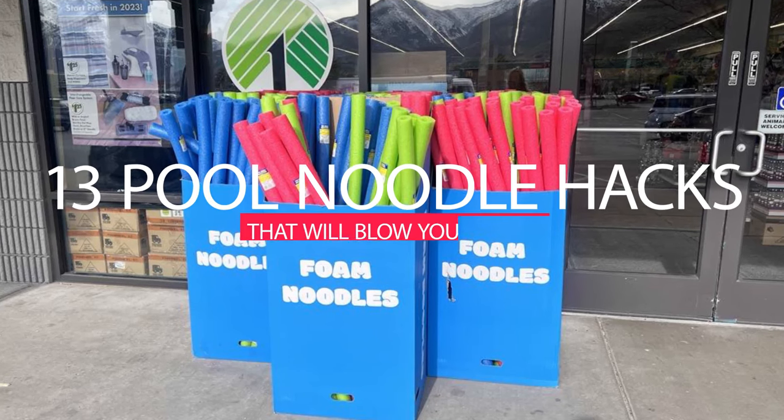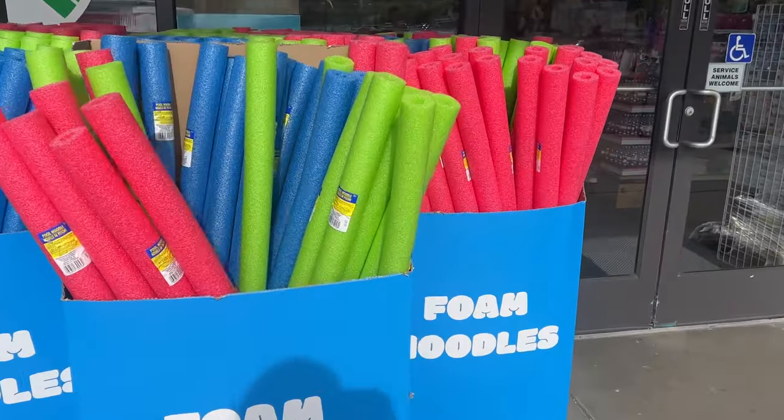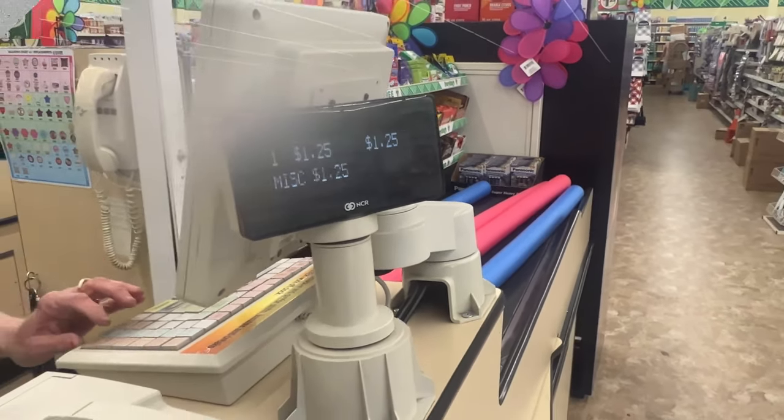Did you know that pool noodles can solve your life's problems? In this video, I'll show you 15 pool noodle hacks that you can use to make your life easier. Pick one of these up for $1.25, or if it's off-season and you can't find some near you, check the description to find out how to buy them online.